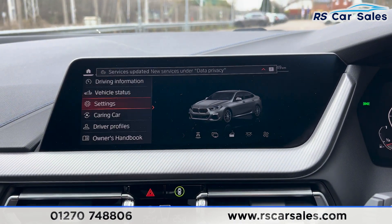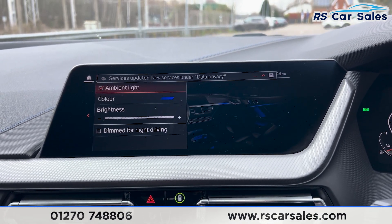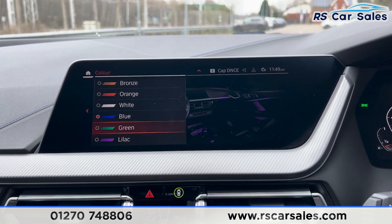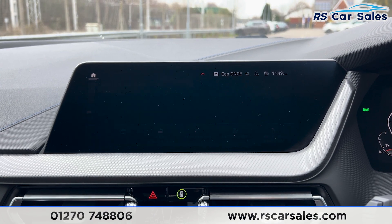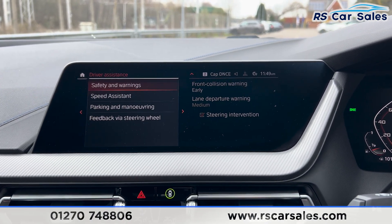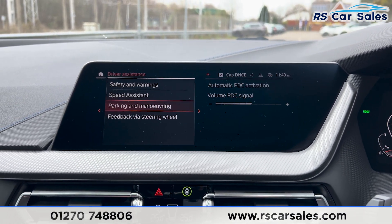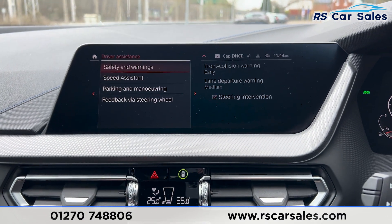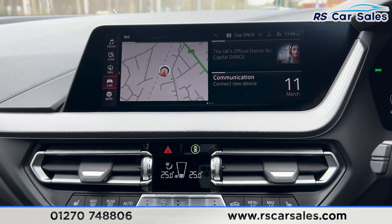Going up to the car settings, we've also got interior ambient lighting on this vehicle — you can change the colour from bronze all the way down to lilac. Going back across to the driver assistance, you've got front collision warning, lane departure, parking and manoeuvring assistance, and feedback vibration on the steering wheel, all making this a very safe vehicle to drive.